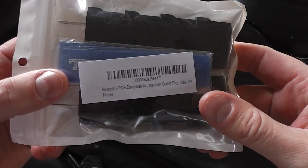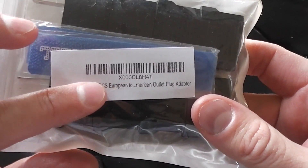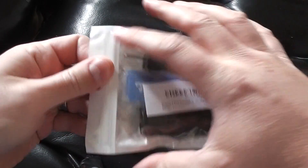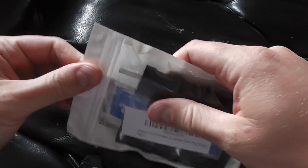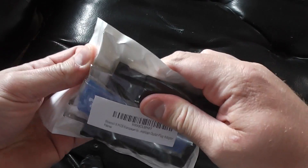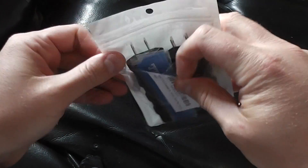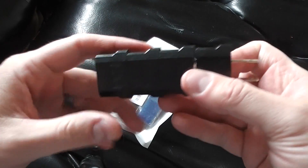Hey everyone, iRick Sky here. Wanted to do an unboxing video with the BlueCell 8 pieces European to American Outlet Plug Adapter. I got these from Amazon.com — I got them for this demagnetizer from China that only has a Chinese plug.